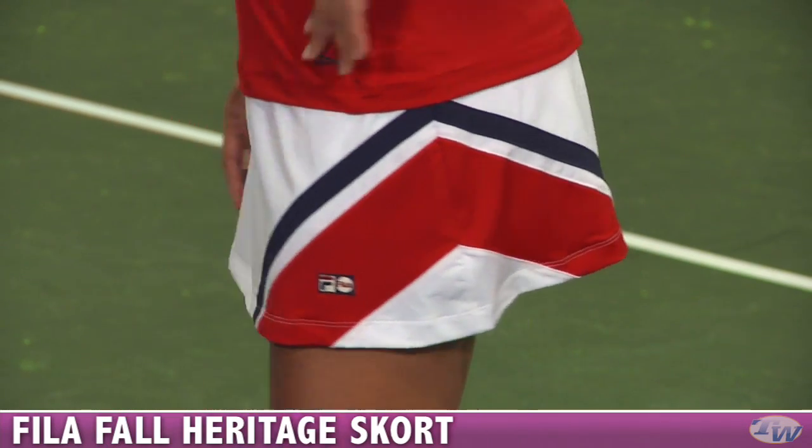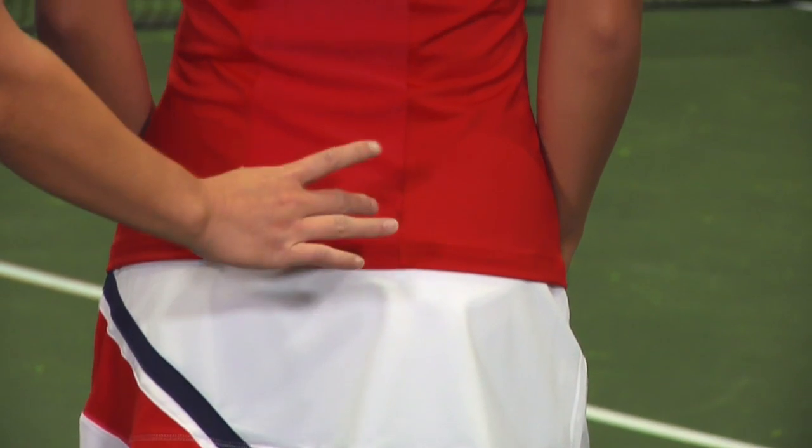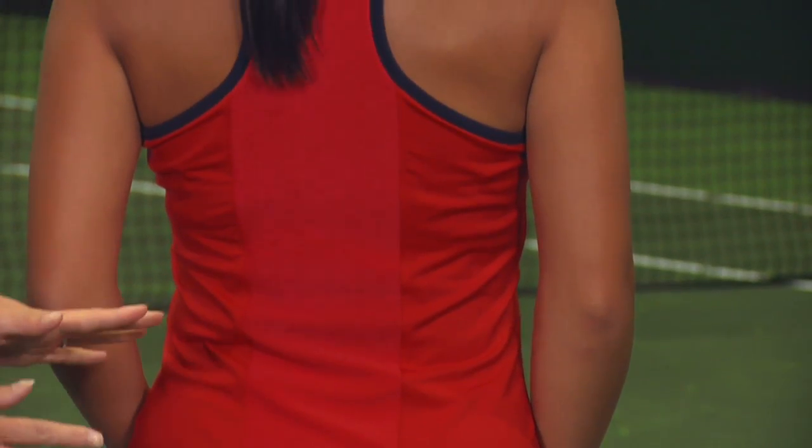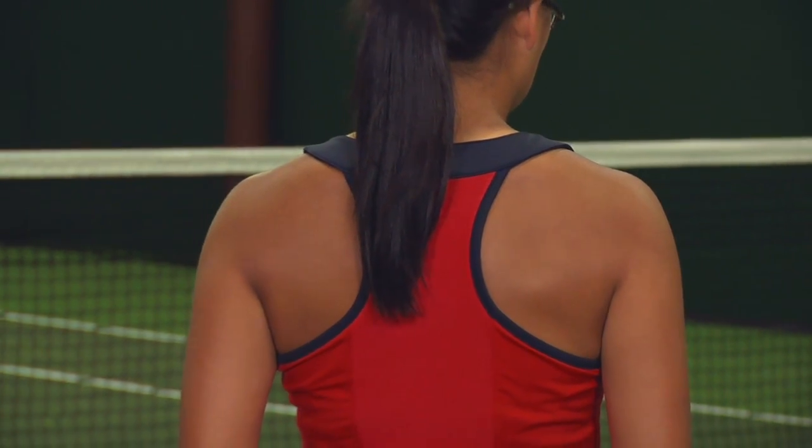On the back side of this top, the whole center panel is made of mesh giving you great ventilation on the court and a great flattering racerback style — perfect for those long stays on the court.